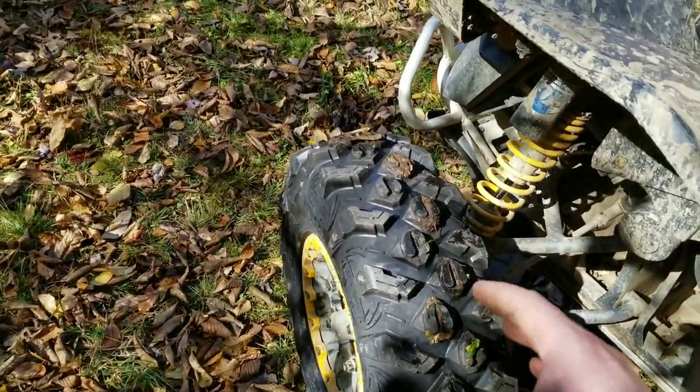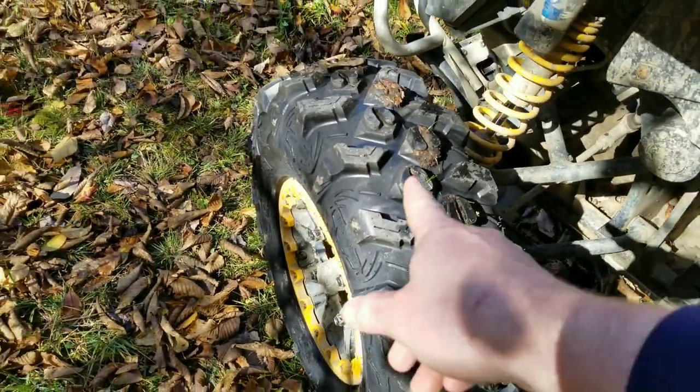They're a Chinesium tire — let's just get that out of the way. Let's let some air out here.